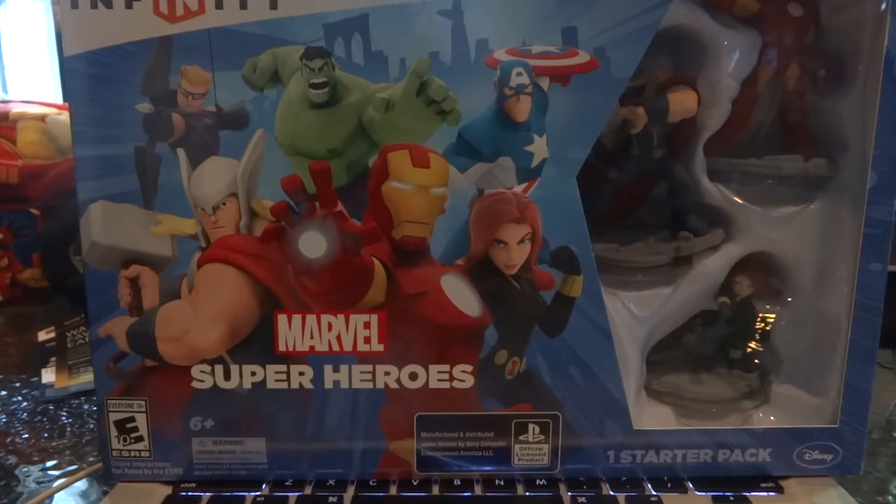It kind of did bother me at first, because I was thinking I have the previous Disney Infinity. But then in the end, it didn't really bother me, because of course I was getting it for the PS4. Also, if you pre-ordered yours at Best Buy, you get a free superhero character. At the end of the video, I'll show you guys which character I selected.